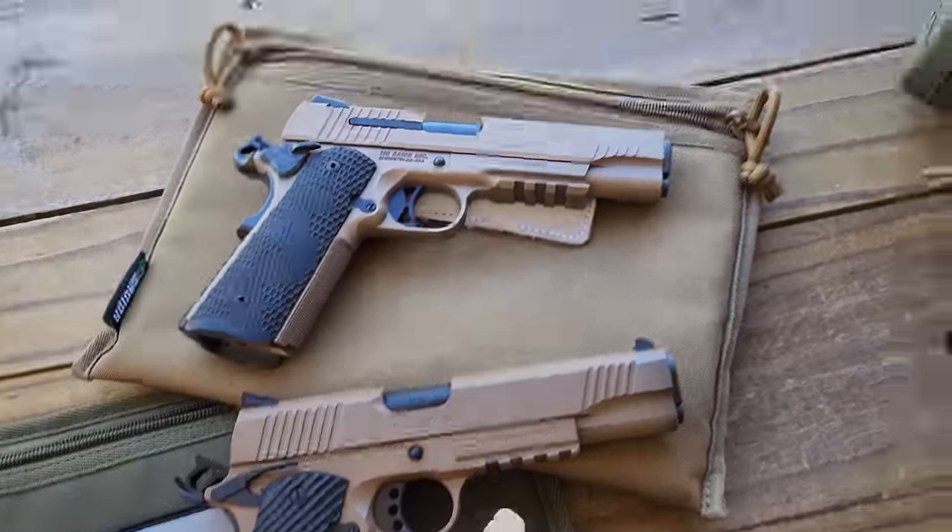Alright guys, we have the Gershon on the final day of the review. I kind of ninja'd this thing out — put a red dot, flashlight, and a little comp on the end, and replaced the grips. I think it looks pretty cool. I've always wanted to do this to a gun, so let's see if this pistol can shoot with all this stuff on it.